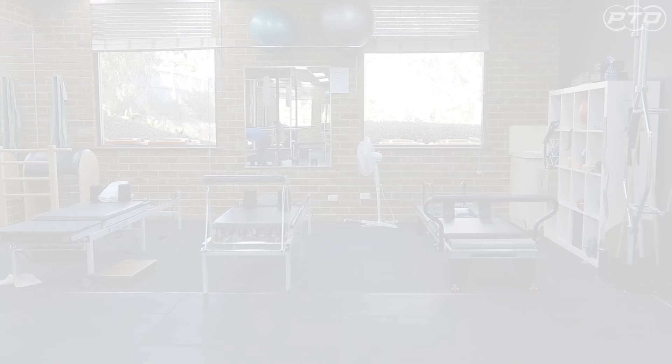Take your crappy run sessions to crabby with these crab walks. Exercise two: single leg bridging.